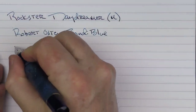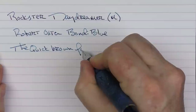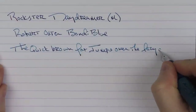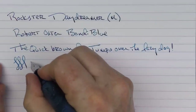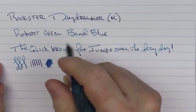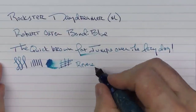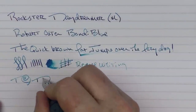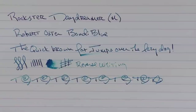Here we go with the rest of the writing sample. I will say I wouldn't necessarily categorize this nib as extremely smooth — it does have a fair amount of feedback to it. With it being steel, you're not going to get a lot of line variation. The ink flow is decent, and in regard to reverse writing it is rather scratchy. The feed does a good job of keeping up.